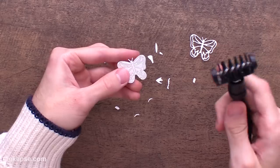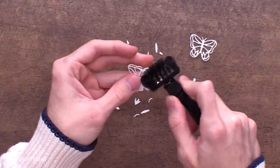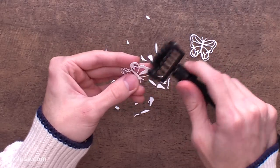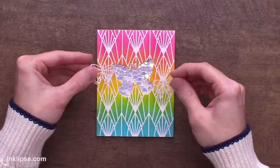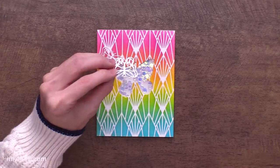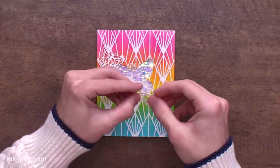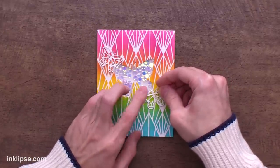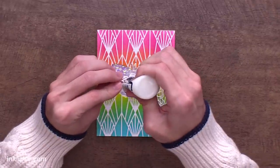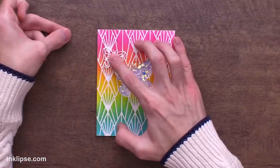Once these little guys are cut out, I can go in with the pokey tool from Spellbinders - I love this little brush because you can really easily get rid of all of the little detail pieces so you have these nice intricate butterflies. The coolest part about this butterfly set is having different size ones. To finish this card, I want to use these little butterflies to make it look like they're all fluttering in one direction. I'm going to add liquid glue to just the center of these butterflies so the wings are still able to flutter around, then adhere them right down onto the card. I cut these out in white because I don't want them to stand out too much - I want the center butterfly to be the focal point.